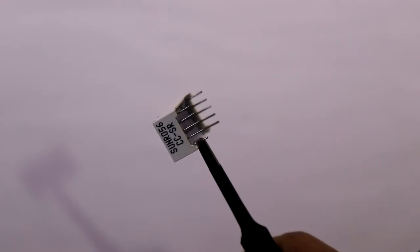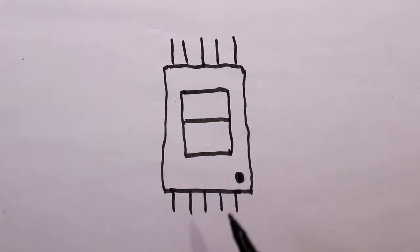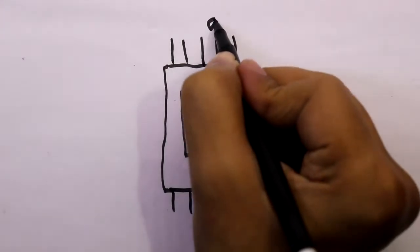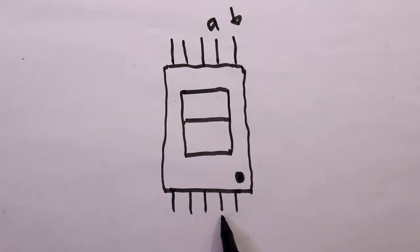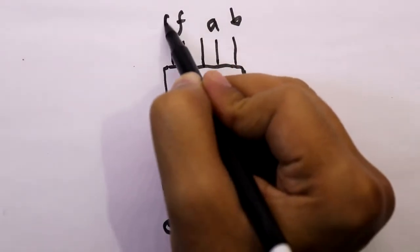Now see the pin diagram of the 7-segment display. It has a total of 10 pins. The middle pin of this display is the common pin. If the display is common cathode, then the middle pin should be connected to ground. If the display is common anode, then this pin should go to plus VCC. The other pins are A, B, C, D, E, F, G.